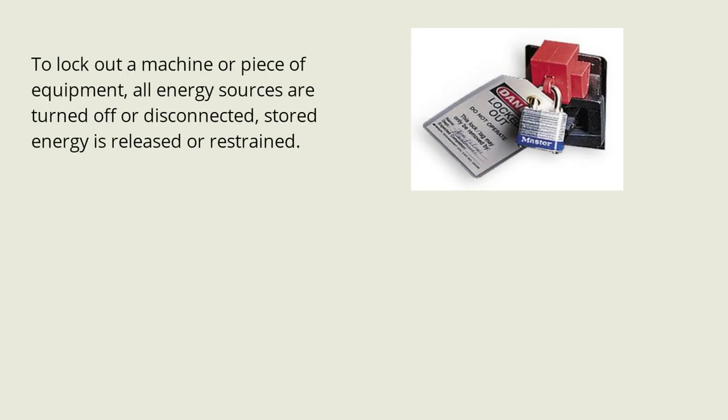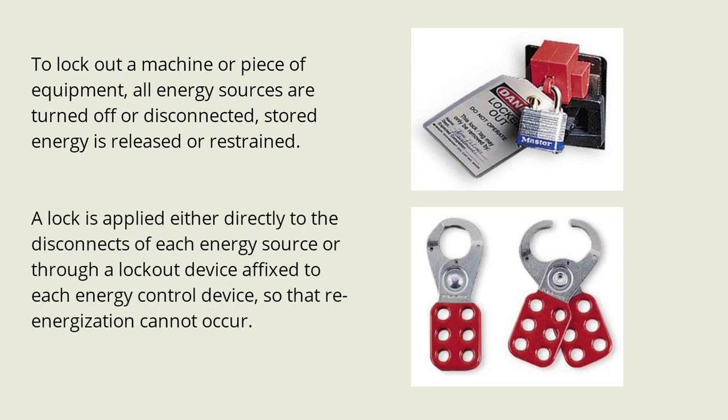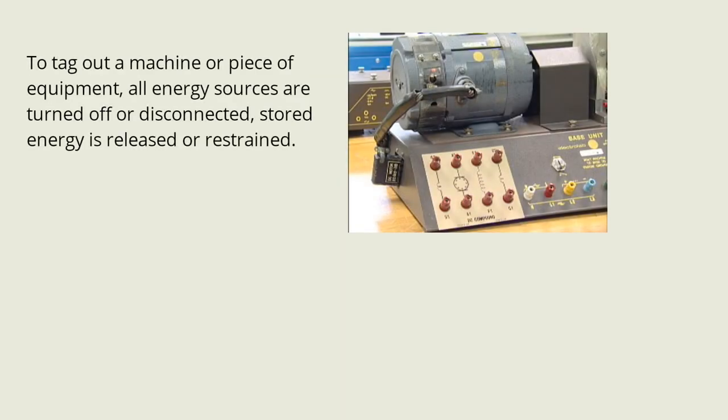To lock out a machine or piece of equipment, all energy sources are turned off or disconnected, stored energy is released or restrained, and a lock is applied either directly to the disconnects of each energy source or through a lockout device affixed to each energy-controlled device, so that re-energization cannot occur.